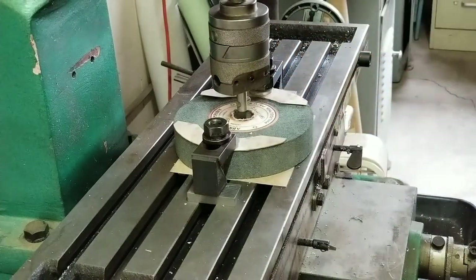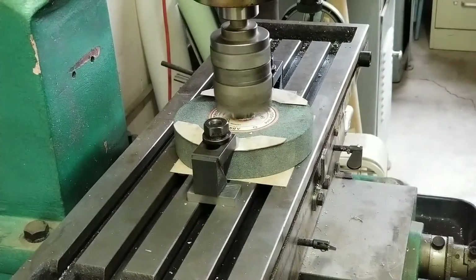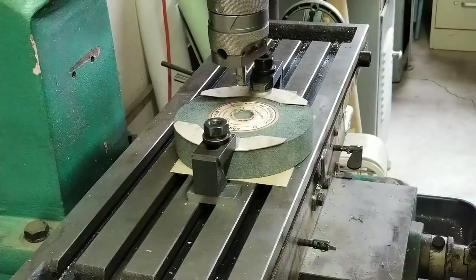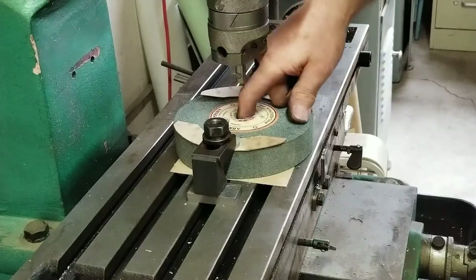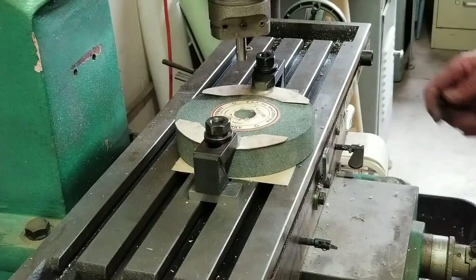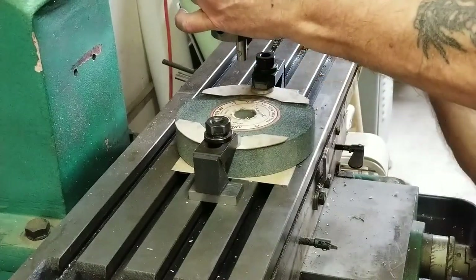I'm on a 20 thousandth cut, let's see what happens. It cut! I'm measuring about 935, 940 — kind of hard to measure. I guess I've got about 60 thousandths to go.